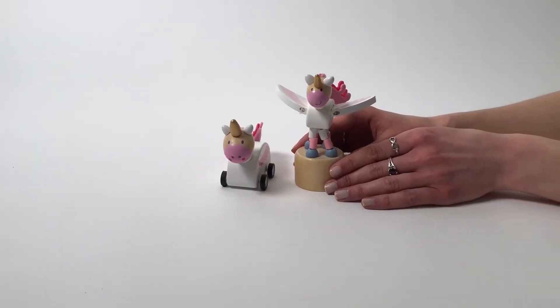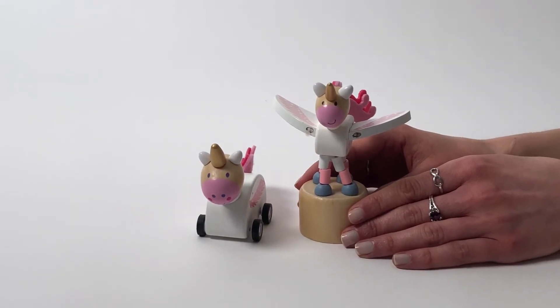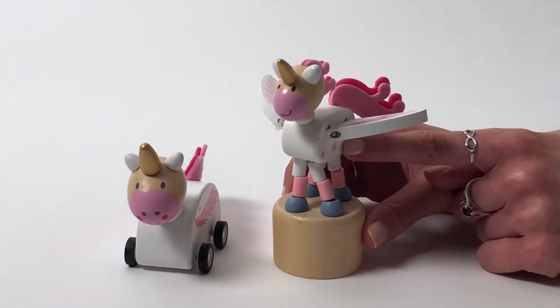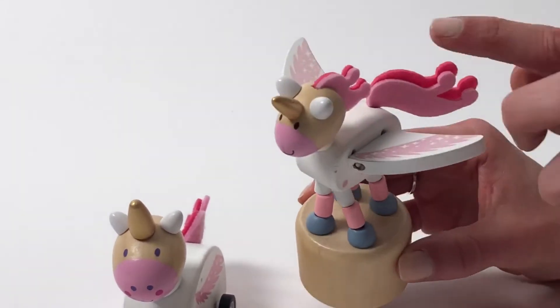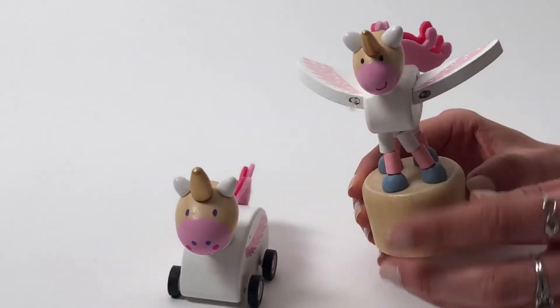What better way to bring back our wooden toys than in our really cute unicorn design? These handcrafted wooden toys are hand-painted, and you can see the really nice detail on all of the wooden pieces on the unicorn. They have some really nice felt accents, and of course we have our metallic gold horn.